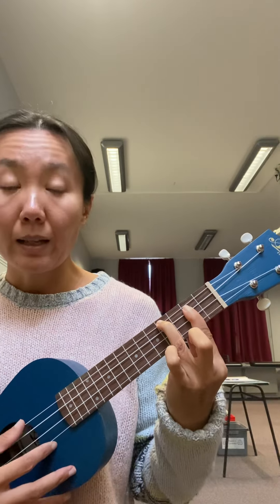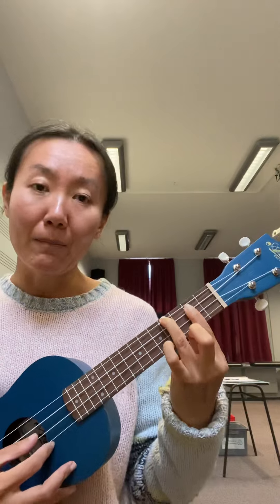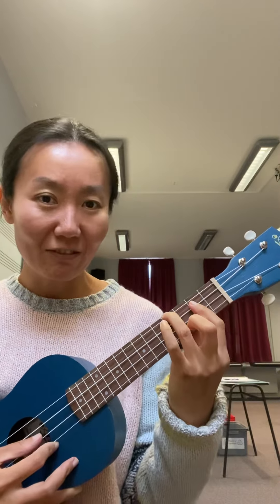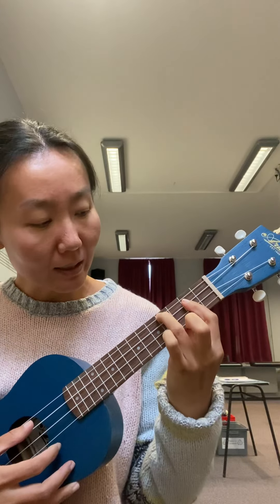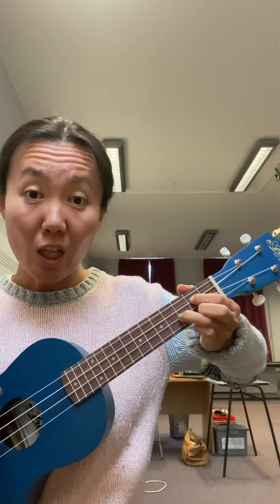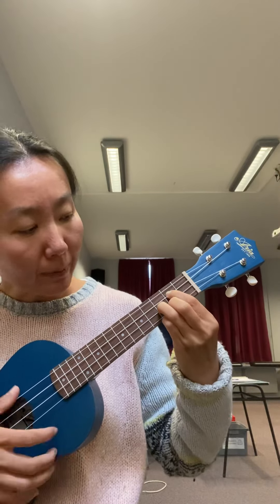That gives you the B note, and the other notes are B and D. I'm not pushing down on the string firmly enough — let's try again. That's your B minor chord.